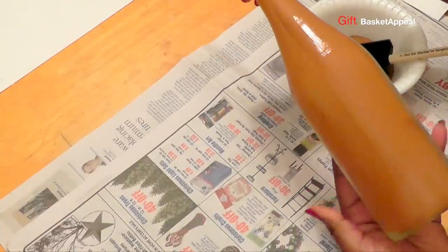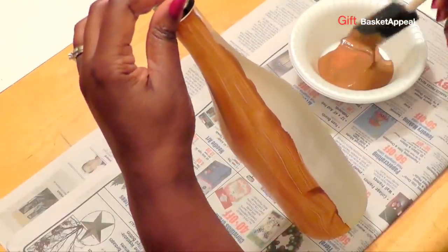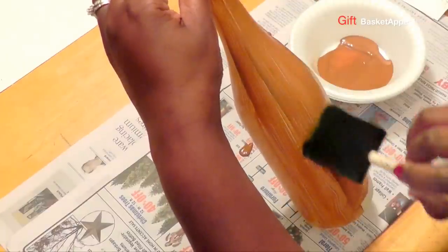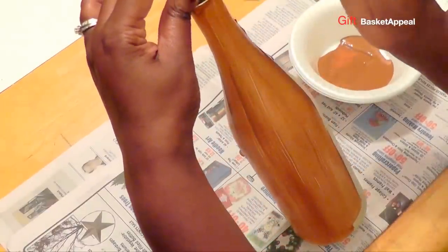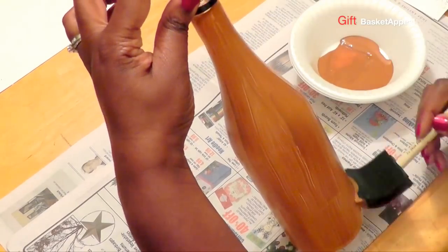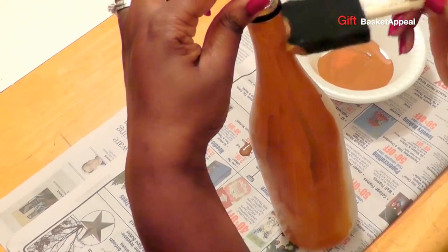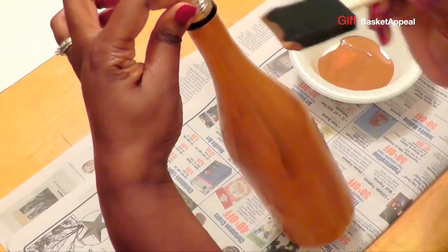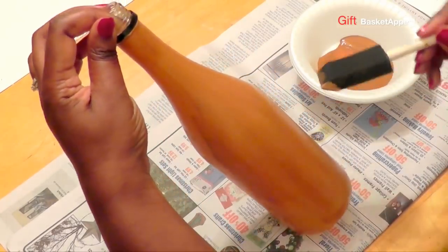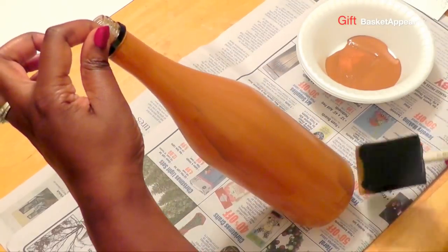I chose the color brown, but I could also use some other colors to do this as well, like orange. And when I think of fall, I also think of yellows, reds, kind of like earth tones. This is going on pretty smoothly. I like how the acrylic paint goes on the glass.